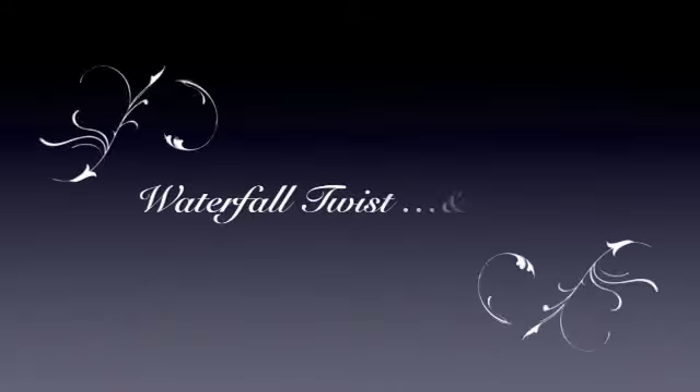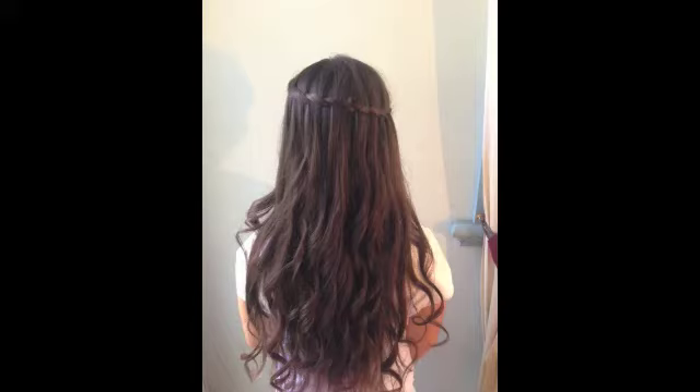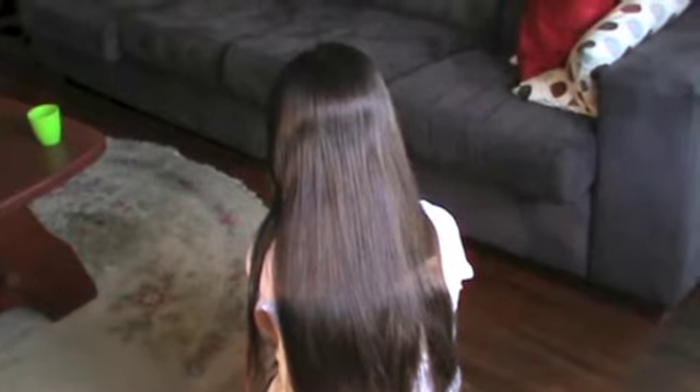Welcome to Rapunzel's Mother. Today we're going to be demonstrating the twisted waterfall braid with curls. You can start this hairstyle with the hair straight, or if your hair already has a natural curl or wave to it, or if you spent some time curling it overnight, that's fine — but we find for this hairstyle it's easier to start with the hair straight and then curl afterwards.